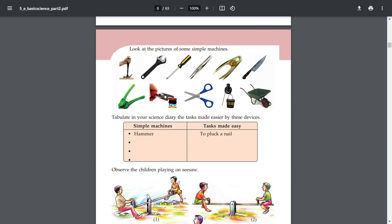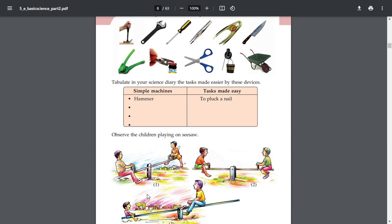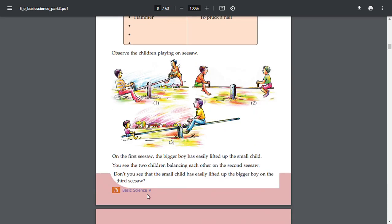Observe the children playing on the seesaw. On the first seesaw, the bigger boy has easily lifted up the small child. On the second seesaw, you see two children balancing each other. On the third seesaw, the small child has easily lifted up the bigger boy.